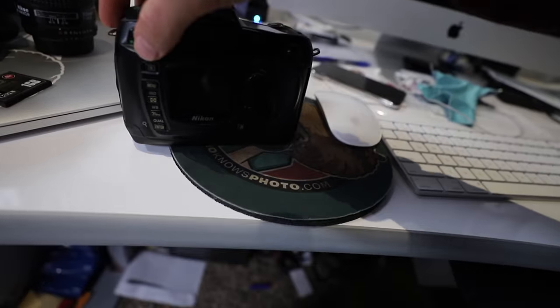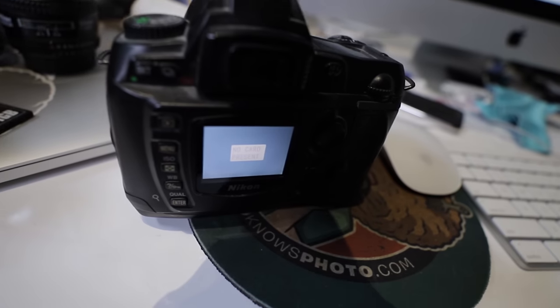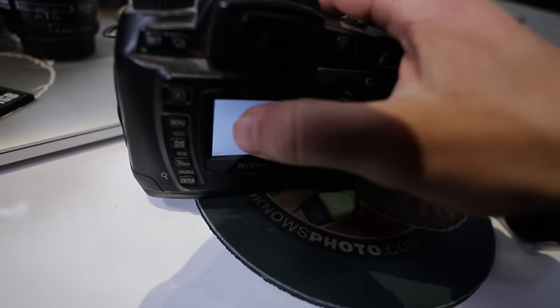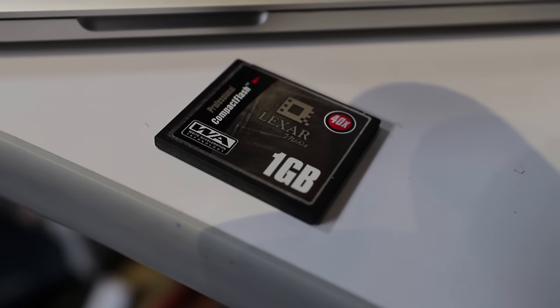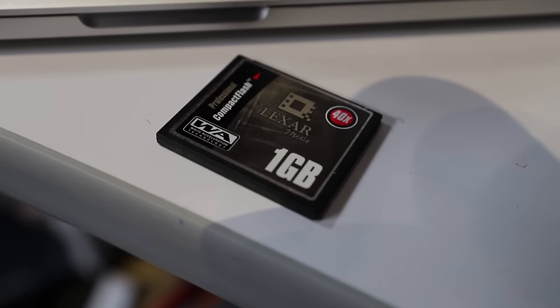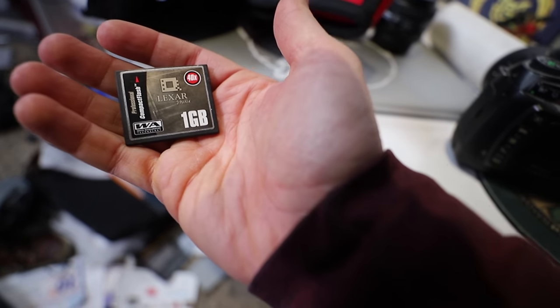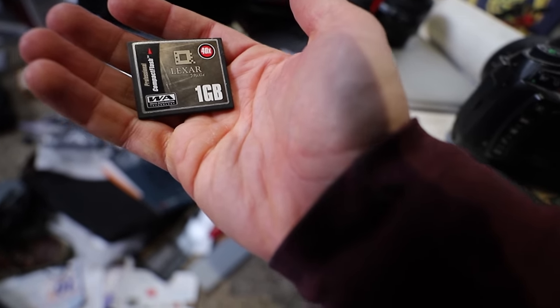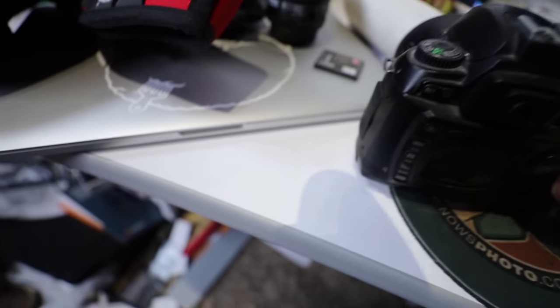This screen is about 1.8 inches — you can barely see it. I almost touched this screen to try to focus it. So guess what I'm throwing in there — this is a one gigabyte 40x Lexar card. I bought this thing for $279 at Alan's Camera back in the day when I bought my D2H.